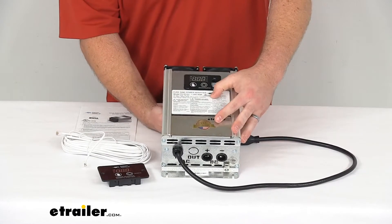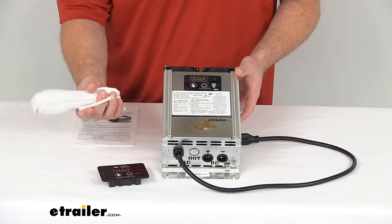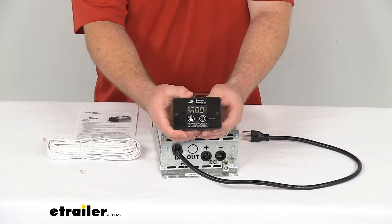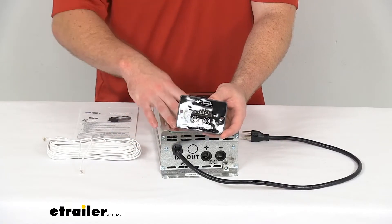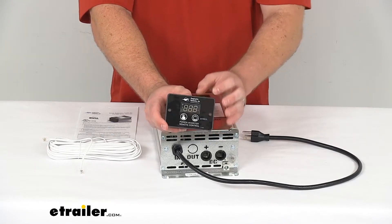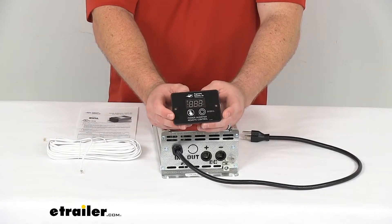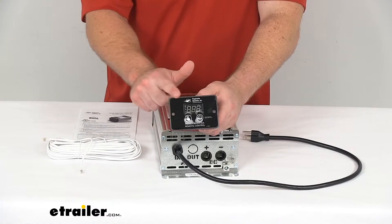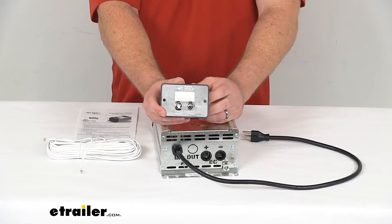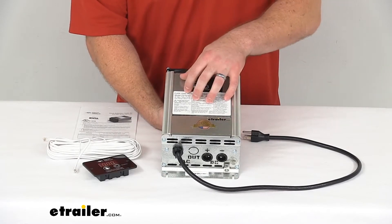Being that you do have to mount this in a separate compartment, they do include a 50-foot cable that will connect to this remote, allowing you to control and monitor the inverter from a convenient location inside your RV. This control will display your input voltage, output voltage, and any error codes that may pop up. The remote is 4 inches wide by 2 3/4 inches tall, so it should be very easy to find a place to mount it.